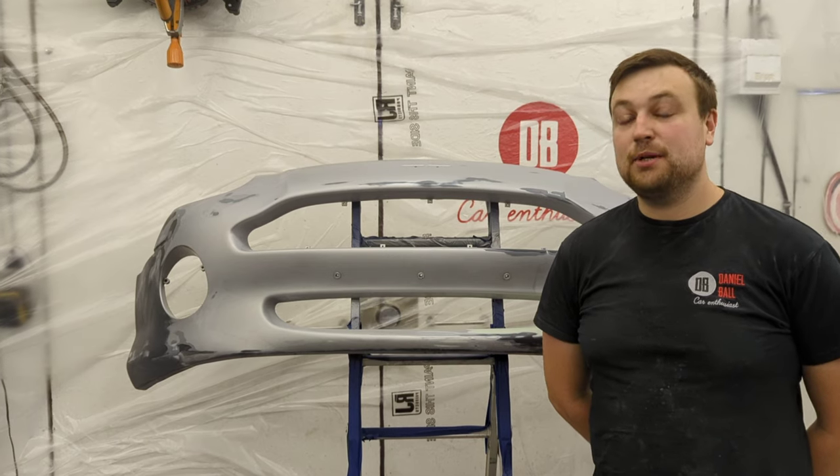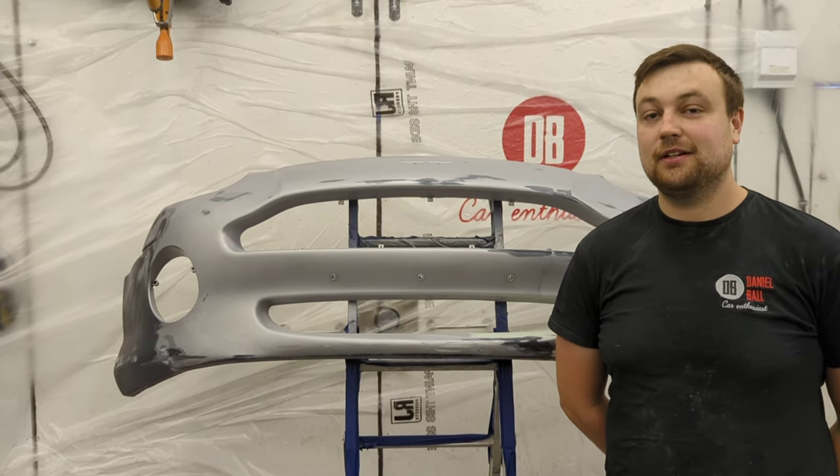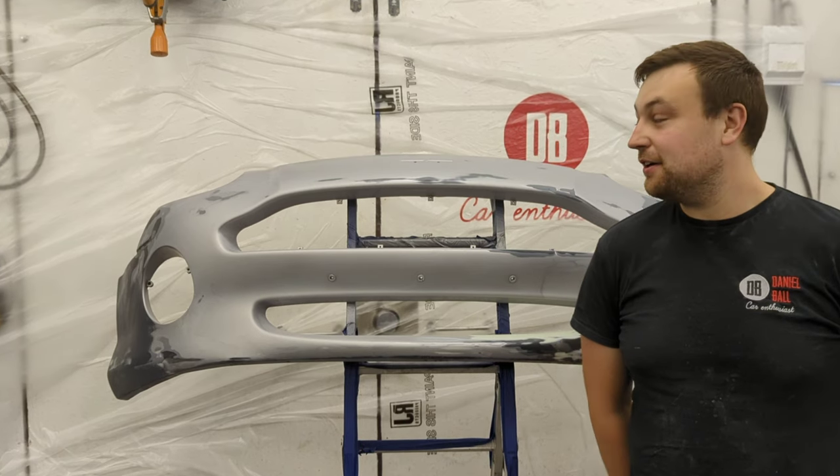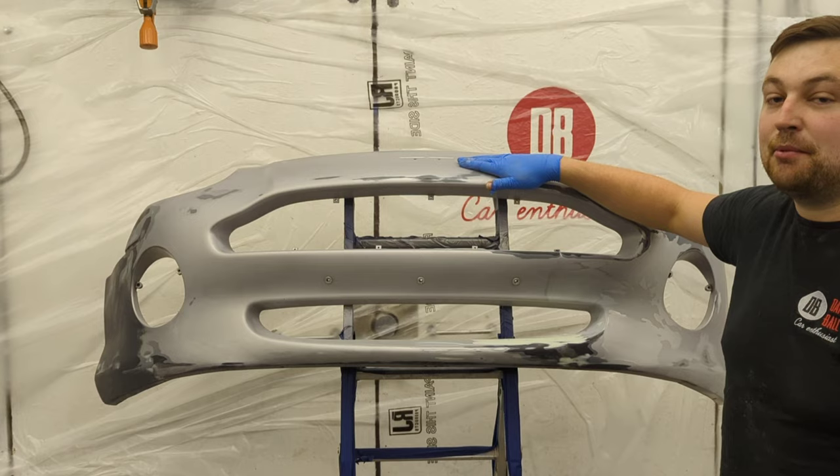Hello. Now this may look like a murder scene but it's actually a highly sophisticated spray booth. Which brings me on to tonight's episode — I am going to finally be painting this DB7 bumper.